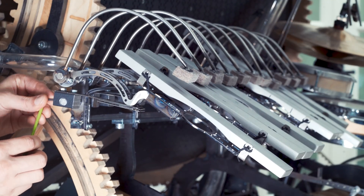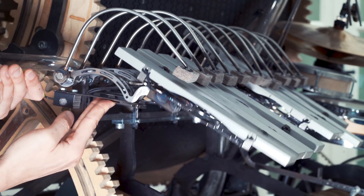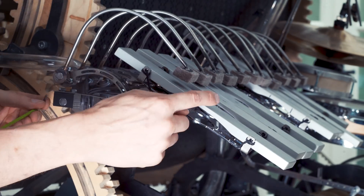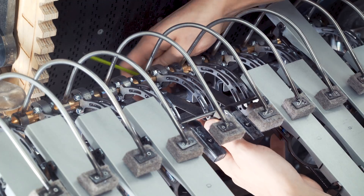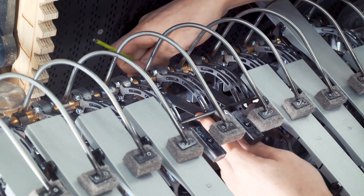The first solution was to loosen this set screw on the back of this pivot, put a plate into the position you want, and then tighten it again. The problem is it's really hard to get it accurate, and it's a nightmare to access the screws. The set screws will eventually eat out the shaft and things will come loose.